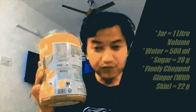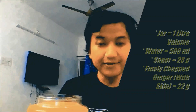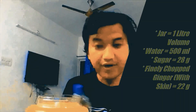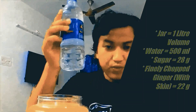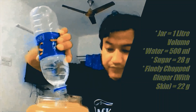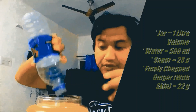For that, what we will be needing is a jar — the volume should be more than one liter — and we'll be needing 500 milliliters of filtered water, which we will pour into this jar.